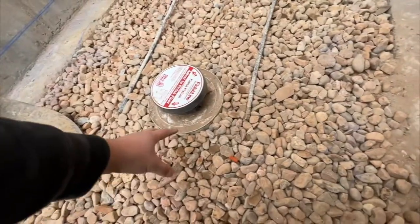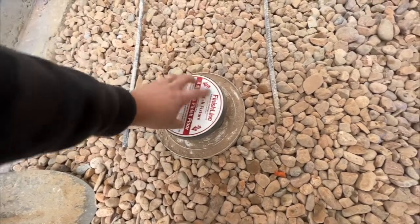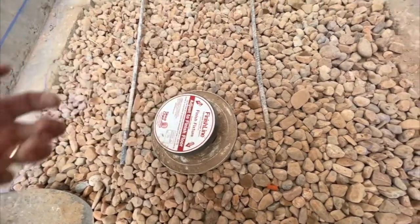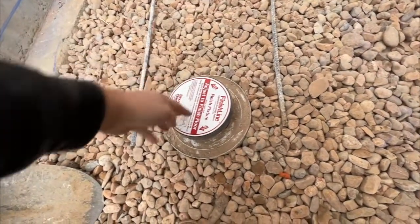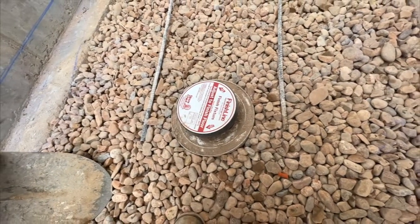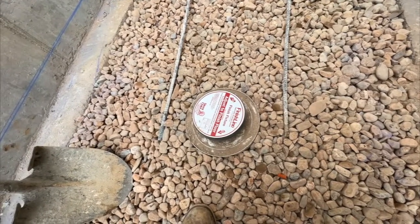Over time, if you need to, you can actually open this up, spin this drain open, pull out any buildup, put a vacuum hose down there, and clean it out if you need to. So it's accessible and serviceable if you needed to do anything to it later.